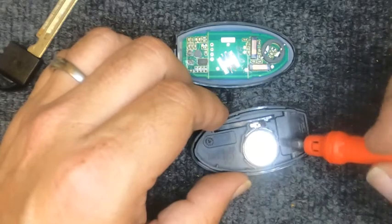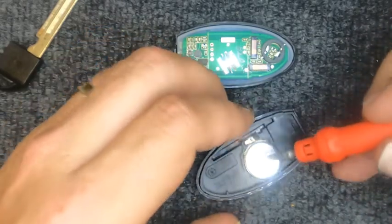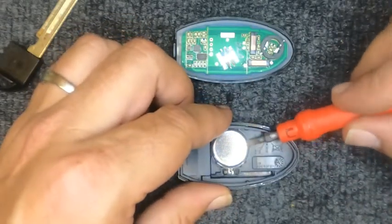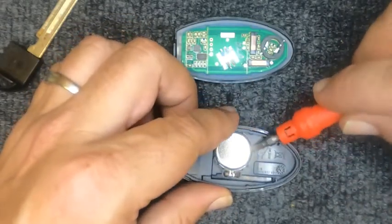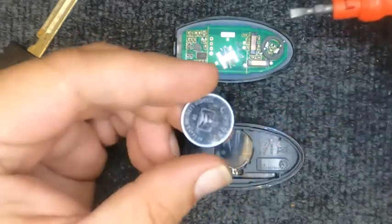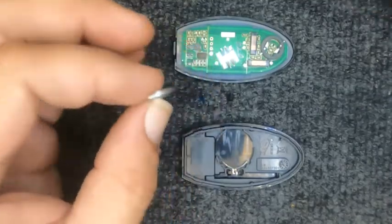You'll have an indentation here and a little one here. You can try going there but you have to put pressure. The easiest part we found is right here where there's the opening — just get the corner of the screwdriver in there and lift your battery out. This calls for a CR2032 battery.